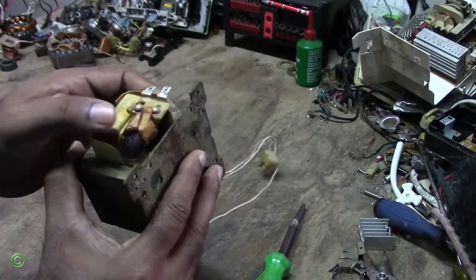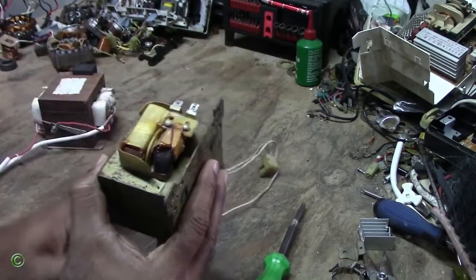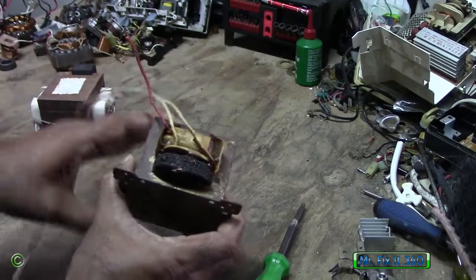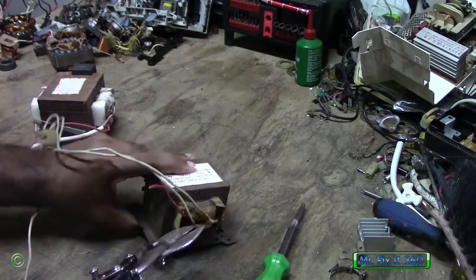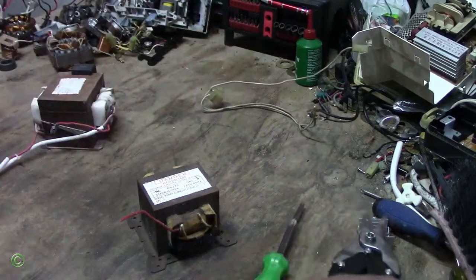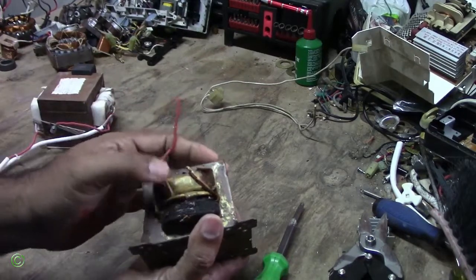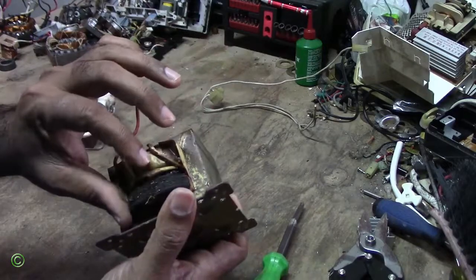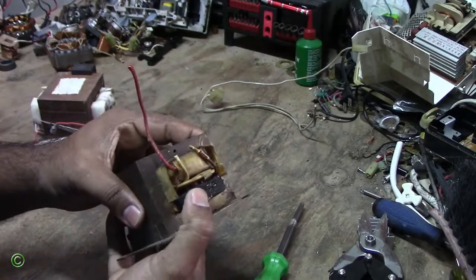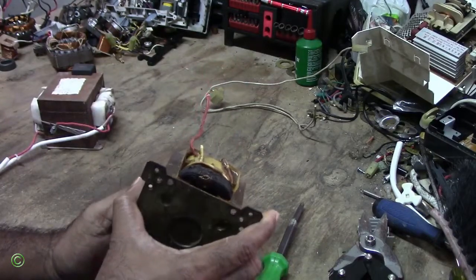Now this one — you can see the color has changed from the copper color to black. You can see it burned out; you can see the tape around it burned out. You cannot see the copper color, so therefore you know this one burned out. Just by looking at this you know it burned out.